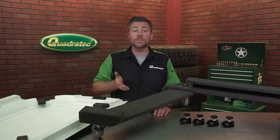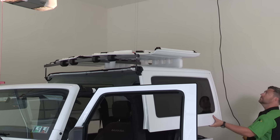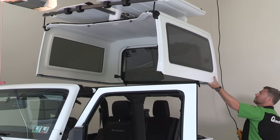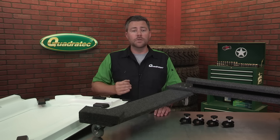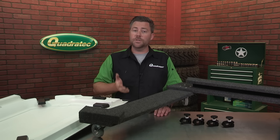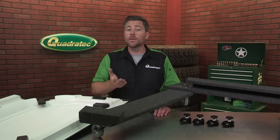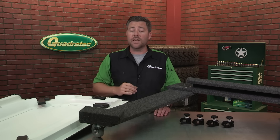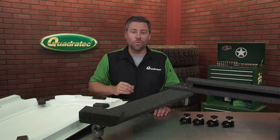One of the best ways to store a hardtop is with a hoist. There are manual and power options available, and the great thing about them all is that they make the job of removing your hardtop easy enough to do all by yourself. Once installed in your garage, you simply back your Jeep under the hoist, connect it to the hardtop, and lift it off your Wrangler. Your hardtop will be stored safely out of harm's way, ready to be reinstalled when the weather turns cold again.